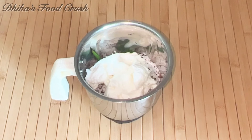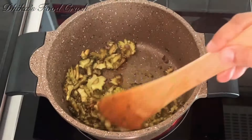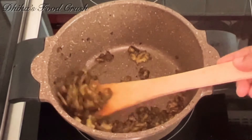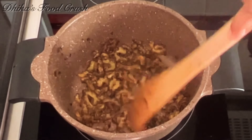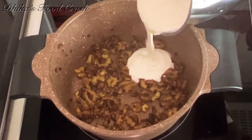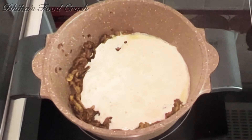I am going to put all the items in the jar. I am going to put it in the jar and put the jar on top. Cut it and add it to the mix.